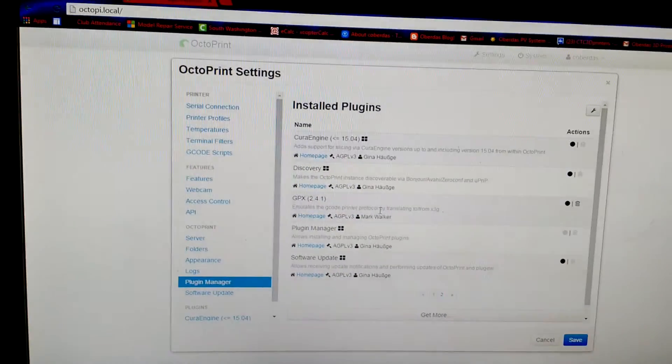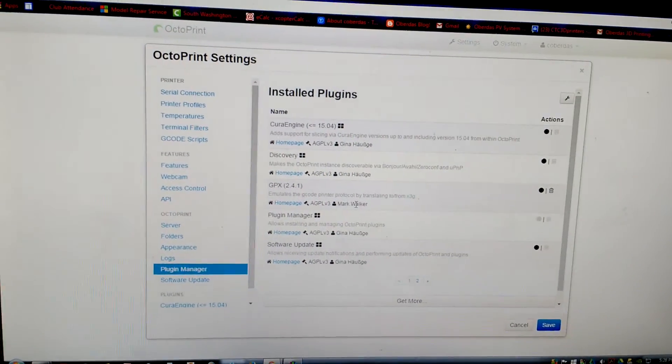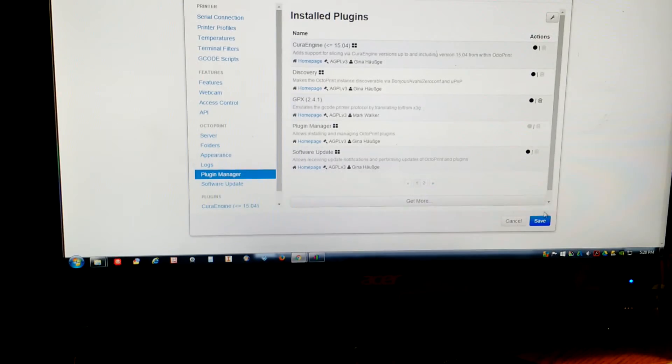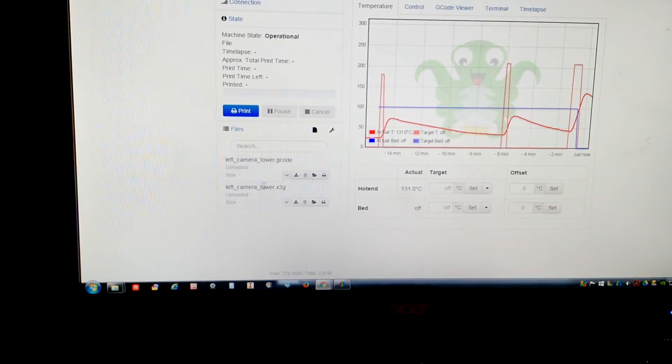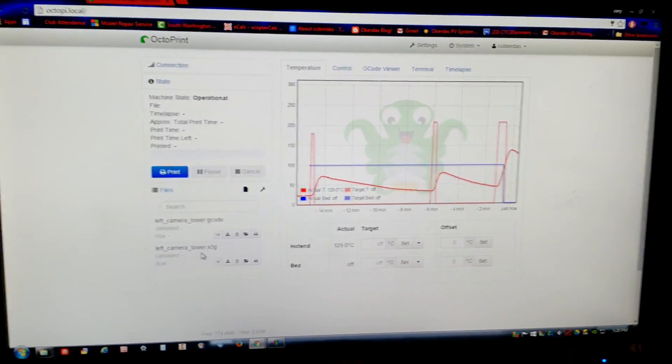So FlashForge, CTC, Wanhao, and all those other clone printers will work with this. I'm going to check my issue with the heat bed and see if it actually prints when I run a program.